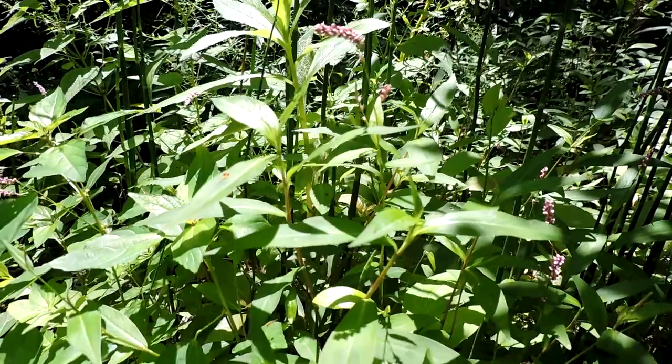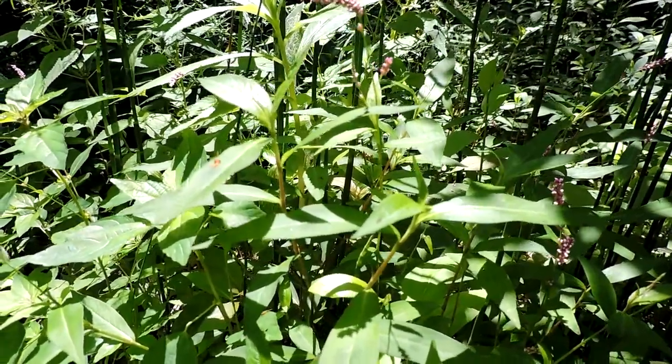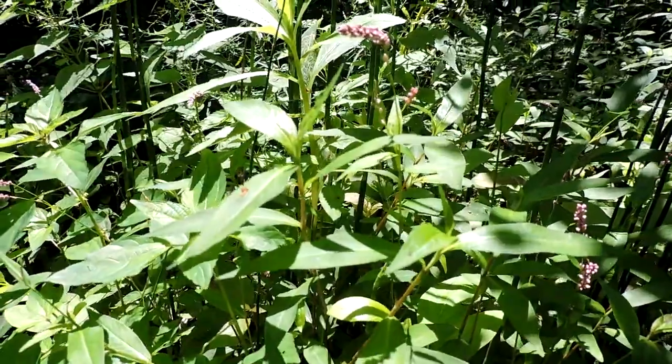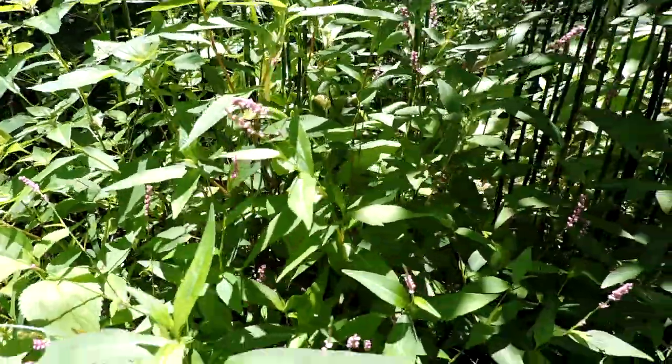Remember, it's an annual, so it has to reseed every year, but it reseeds profusely. But if you really constantly go at it, you can eventually get control of this plant. Bristled smartweed.